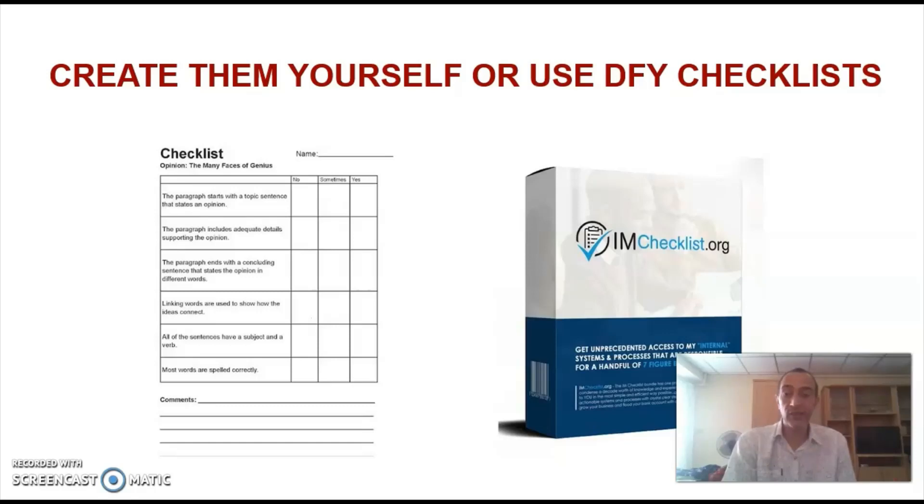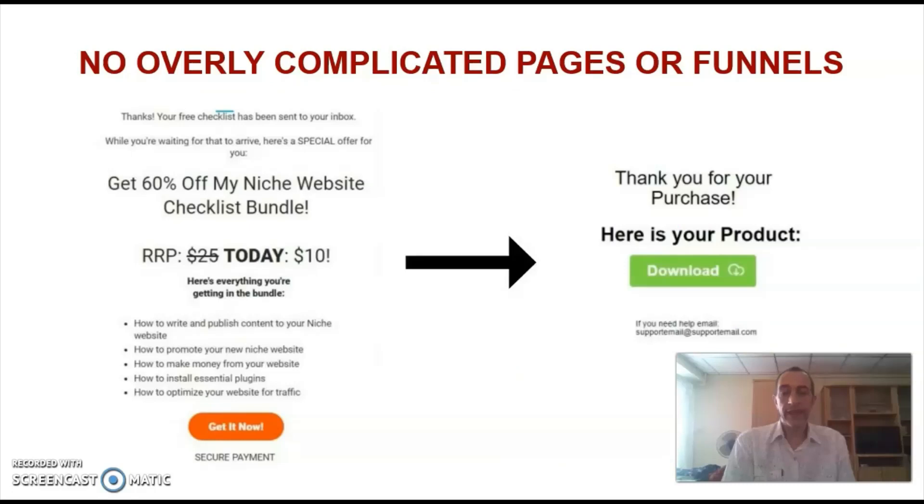The first thing that you'll do is create a set of six checklists on a popular topic in your niche, or you could even use done-for-you checklists. The intention is to give away one checklist as a lead magnet and use the other five checklists as an immediate upsell in your opt-in funnel. You don't need to create sales pages and download pages as everything is done from your thank you page and your Google account.